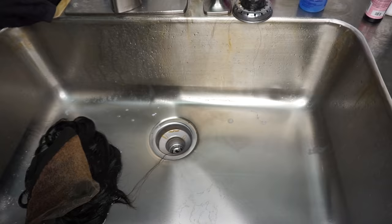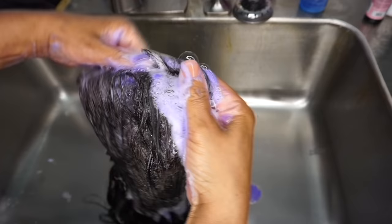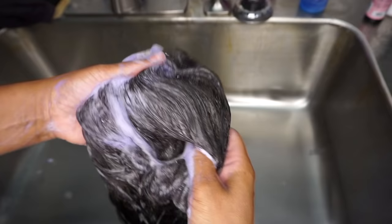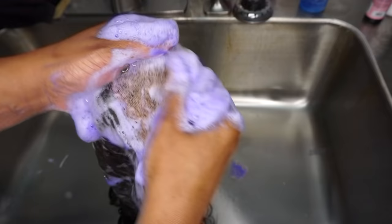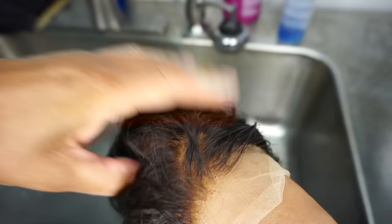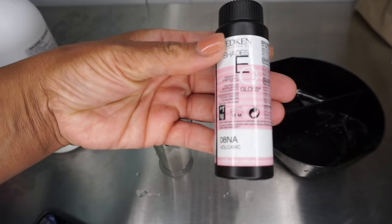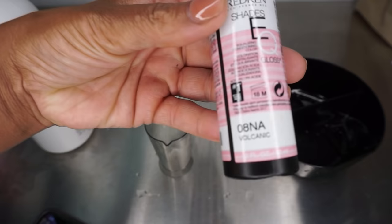I'm going to go ahead with my Joico purple shampoo — it'll help bring some of the redness out. You could also use a neutralizer, which will strengthen the hair itself. This is what it looks like after. Don't let the purple shampoo sit too long or it could turn your lace purple — I just shampooed it quickly to bring the pH down.